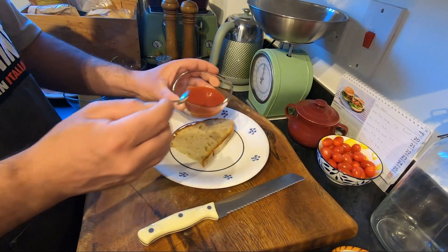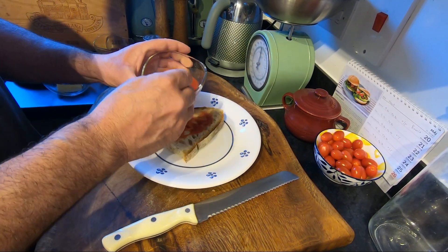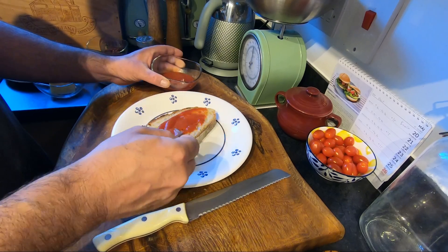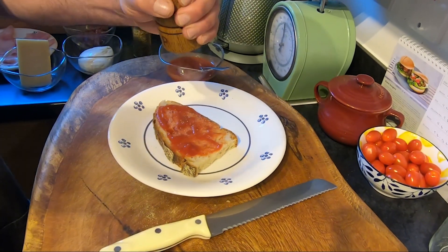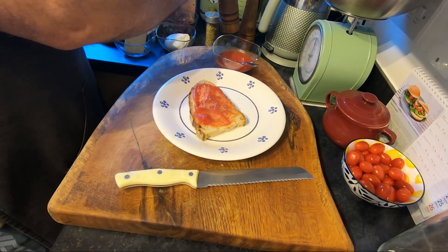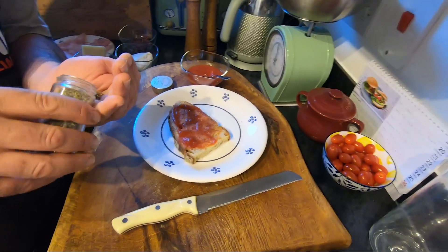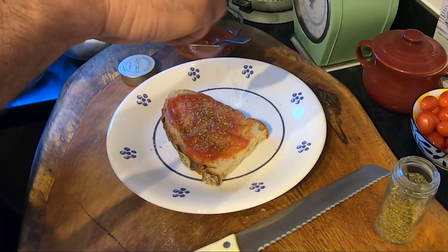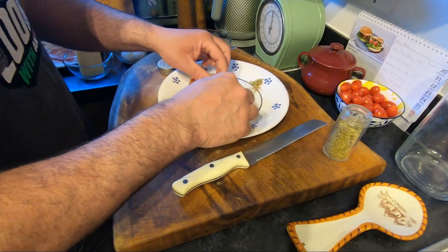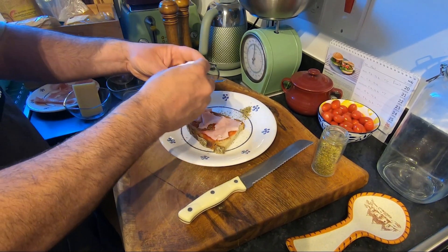We put some passata like pizza, spread it everywhere, nice. Some pepper, some salt, some oregano — nice oregano. Then we put some cooked ham or prosciutto cotto and some mozzarella.